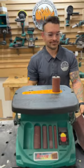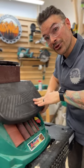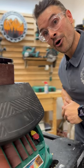This sander comes with a tilting table, from zero degree all the way to 45 degree, with positive stops all in between.